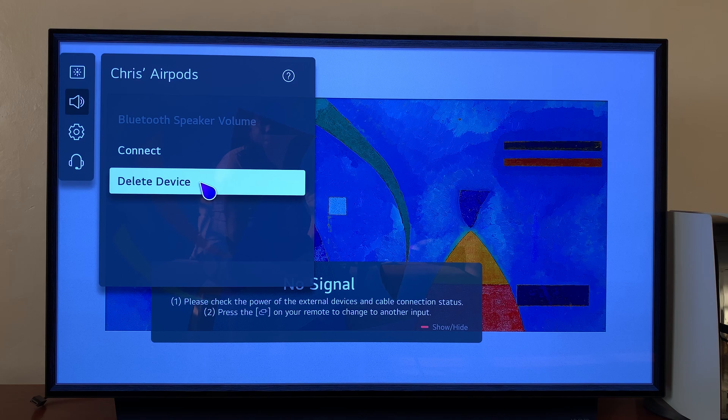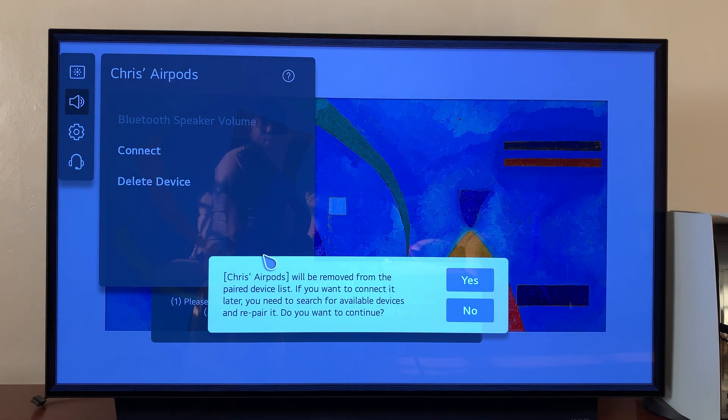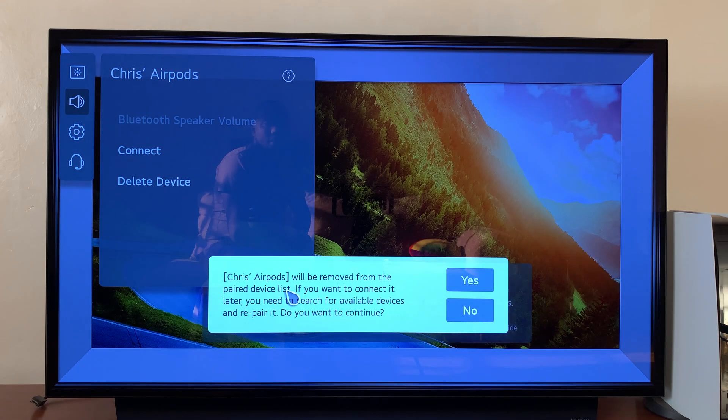Select Delete Device. It says this AirPods will be removed from the paired device list. If you want to connect it later, you need to search for available devices and repair it.